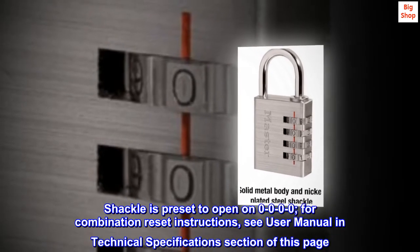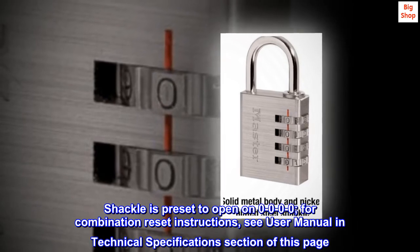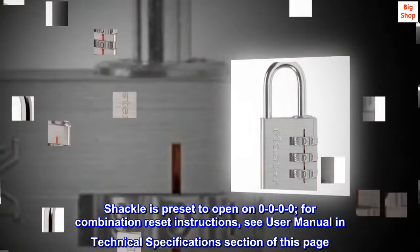Shackle is preset to open on 0-0-0-0. For combination reset instructions, see user manual in technical specification section of this page.